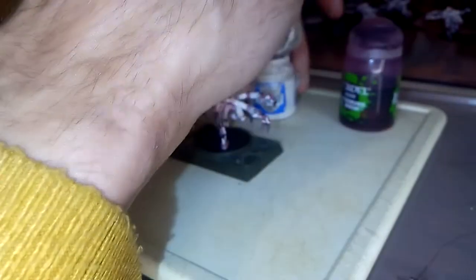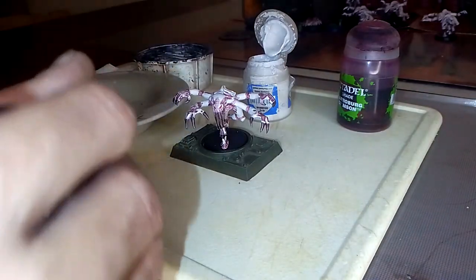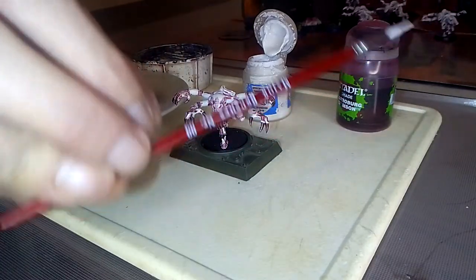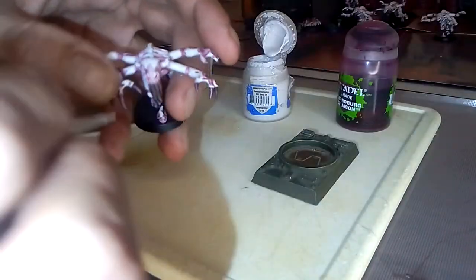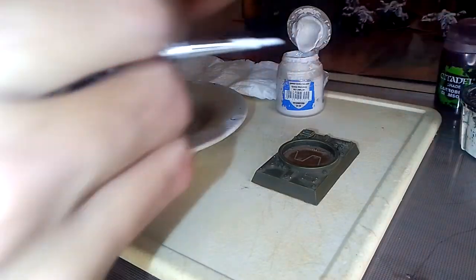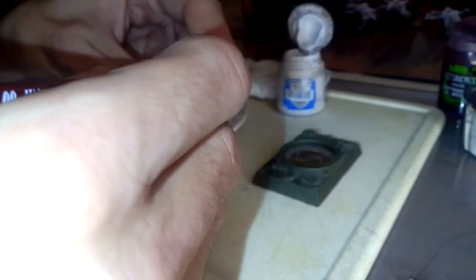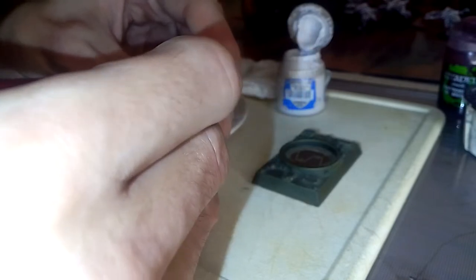It's quite watery, this Pallid Witch Flesh — it's been around for some time. I'm using a very small brush here, as you can see. It's best to use the smaller brushes. There's an old hatch from an Imperial Guard Bastion. It's been a while since I've painted, and I fancied doing some and finishing up these Tyranids.